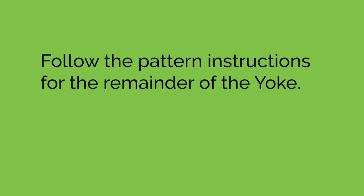Repeat those last two rounds — a plain round and then an increase round — according to your pattern. When you get to the total number of stitches, stop and count to make sure you have the right number of stitches in each section: your front, your back, and your sleeves all have the number the pattern specifies.